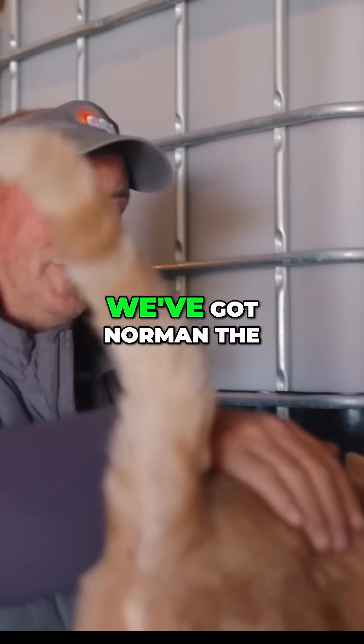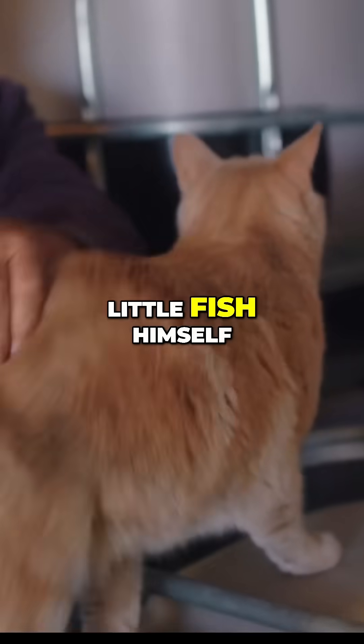In fact, fish is so good we've got Norman the shop cat here who might have a little fish himself.